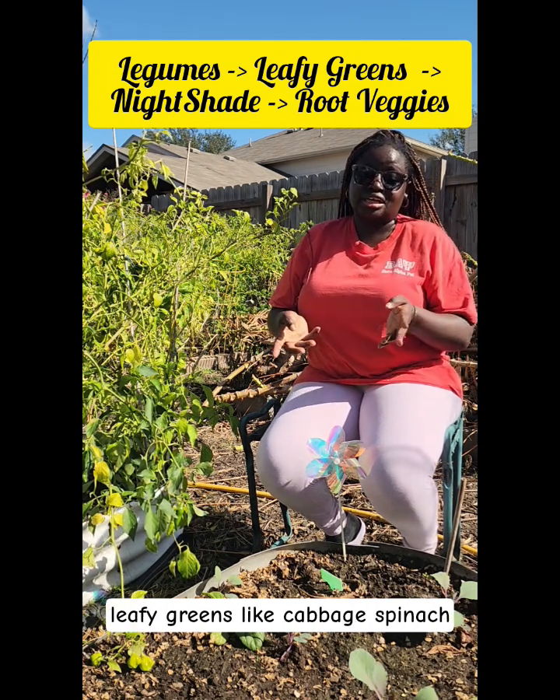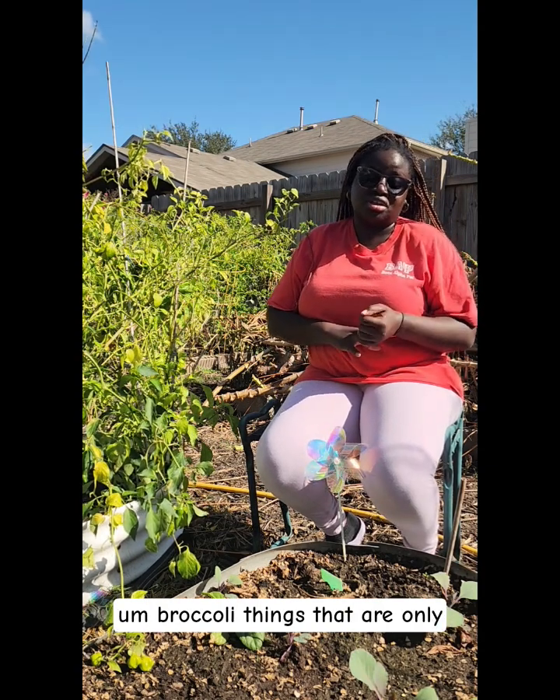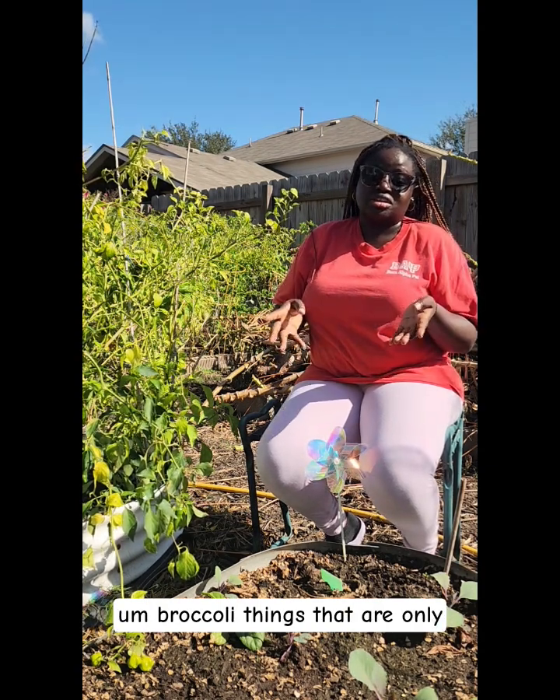And then come fall, you will plant leafy greens like cabbage, spinach, broccoli, things that are only going to give you leafy greens like collard greens — things that you cut and come back and gain the habit.